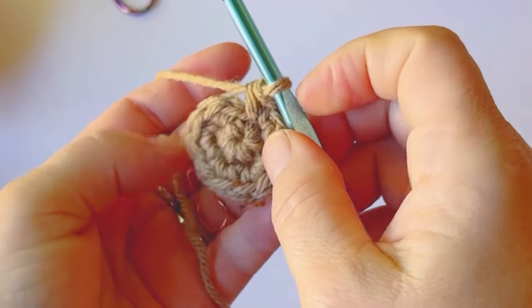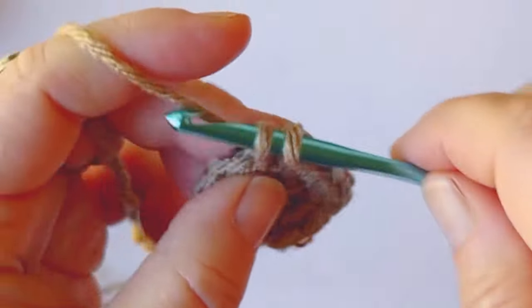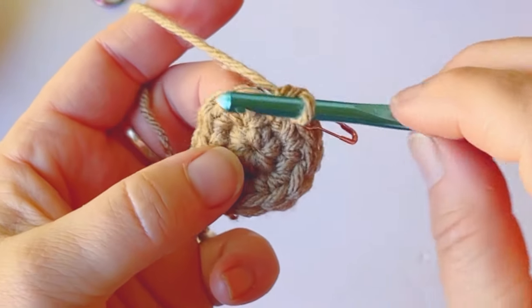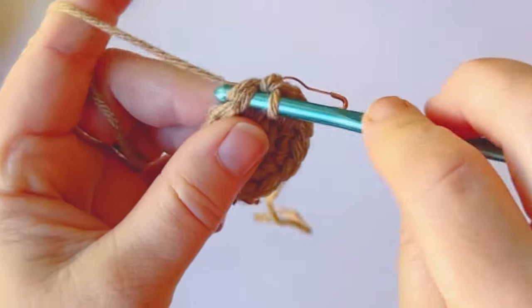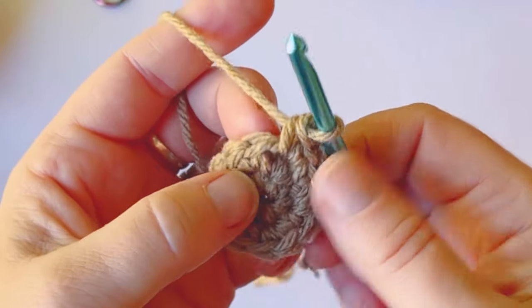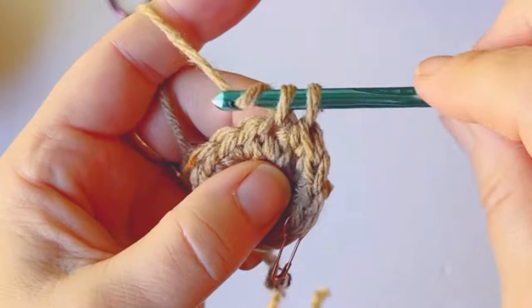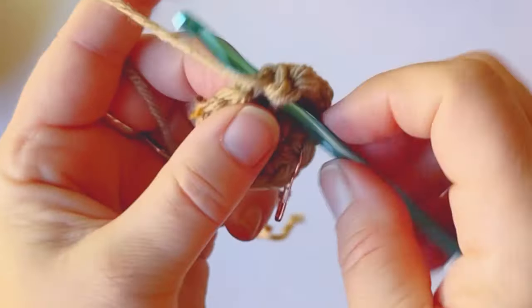Pull the ring tight — make sure that's really tight. Take out your stitch marker and do one stitch into the very first single crochet, then mark it again. Next we're going to work two single crochets into the very next stitch — that's an increased stitch because you're working two into one. Repeat that around: one single crochet, then two in the next, until you reach the other side. You should have 18 single crochets by the end of this round.